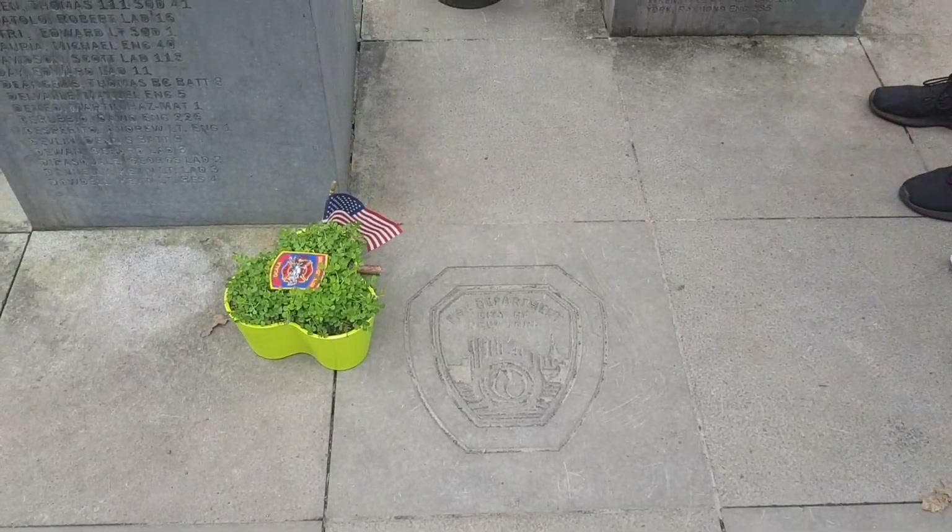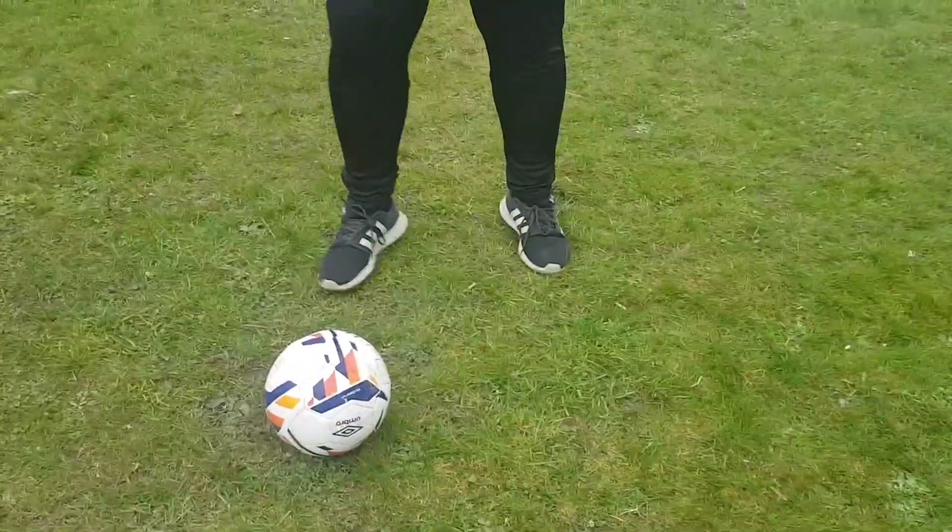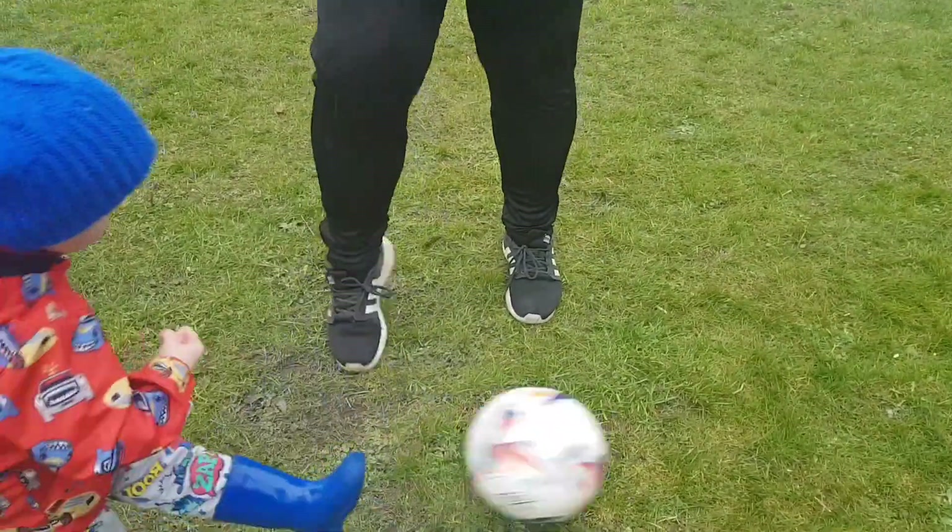What's going on guys? 21st of March. Today's exercise is similar to a V push, as Noah comes in and kicks the ball.